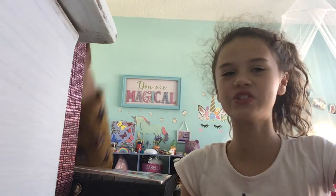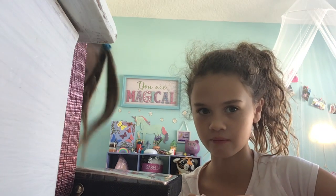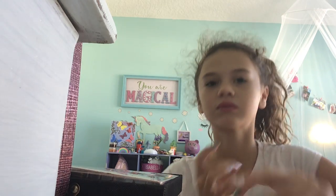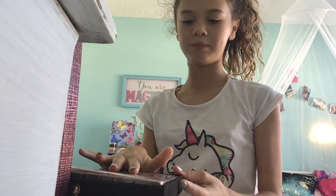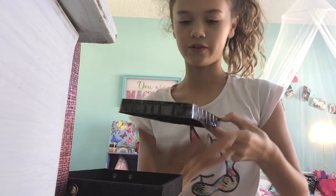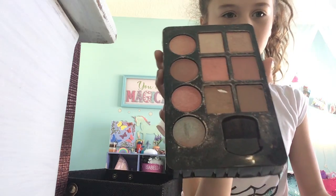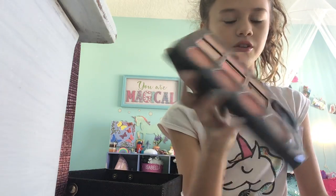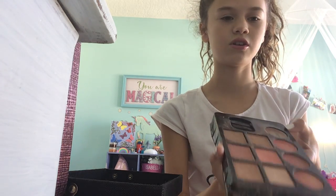So the next category is blush. I'll show you which blush I have. She's going to get to pick from this. This one right here is teal — I don't know if you can see it — but this is the blush. So now the next category is blush. Pick it out right here.